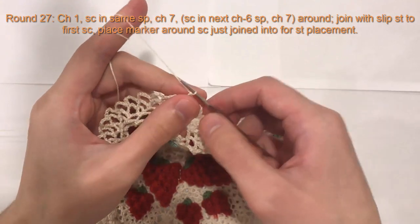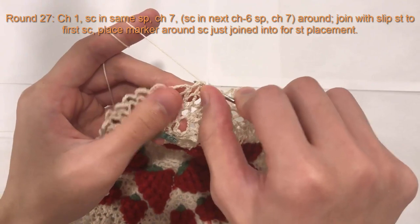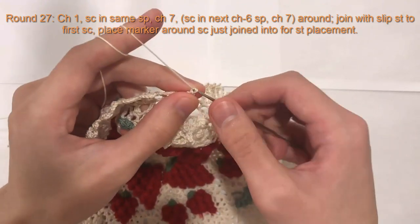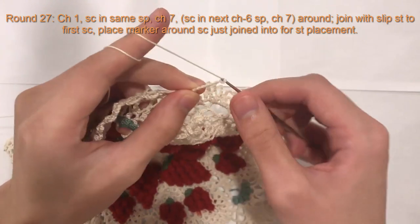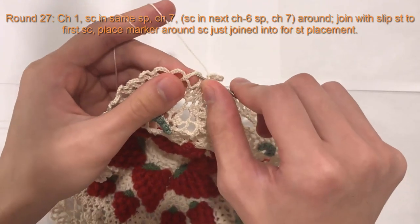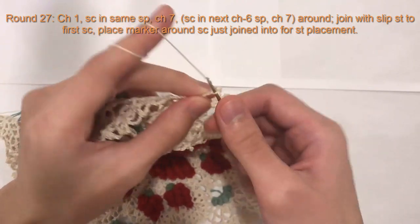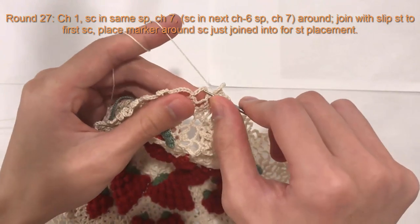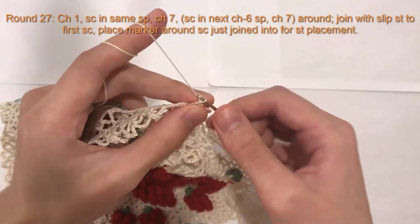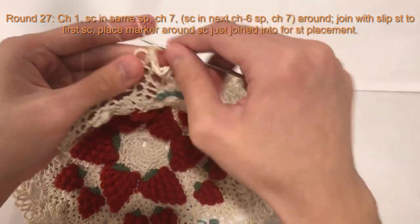Now for round 27, it's going to be very similar. We're going to chain one, single crochet into the same chain space we just created. Chain seven, single crochet into the next chain space. Chain seven, single crochet into the next chain space. Chain seven — so that's the pattern all the way around. We'll meet you at the end of this round.